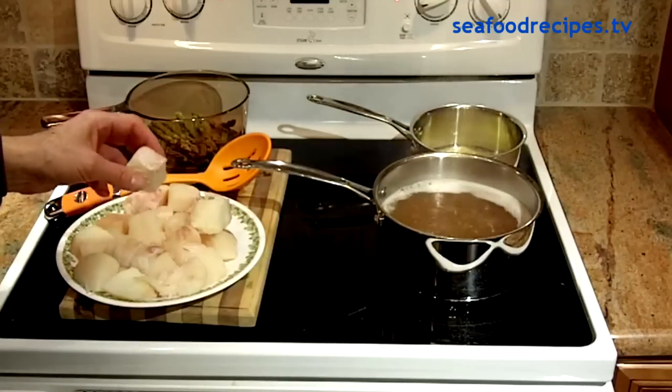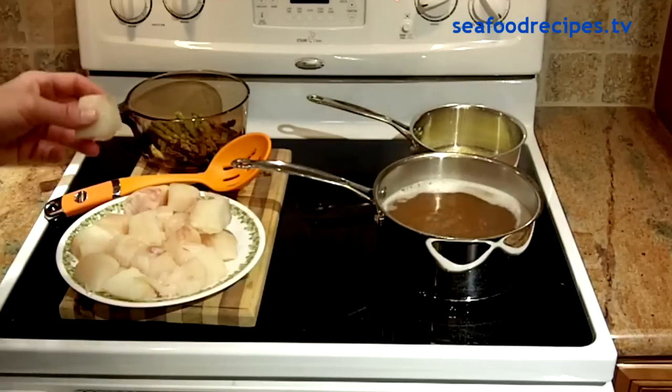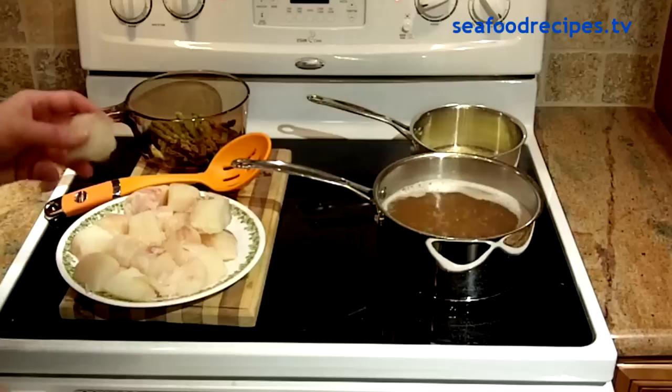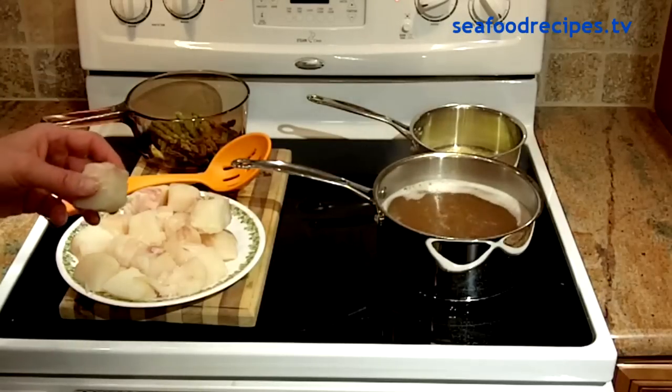If your halibut has any skin on it — as mine did, since I had mine cut into steak form rather than fillet form — cut the skin off, because you don't want that on this meal.